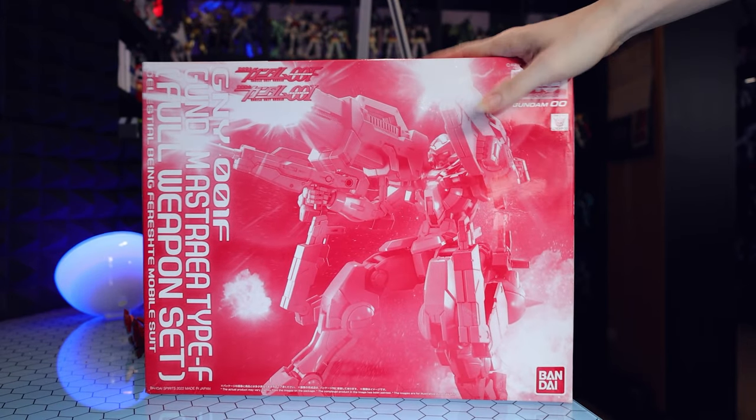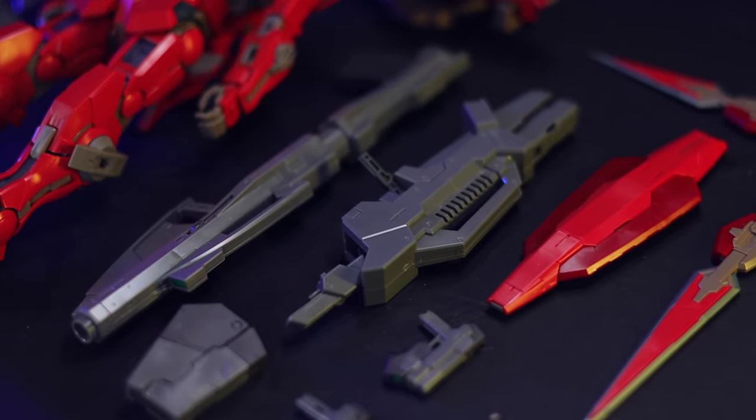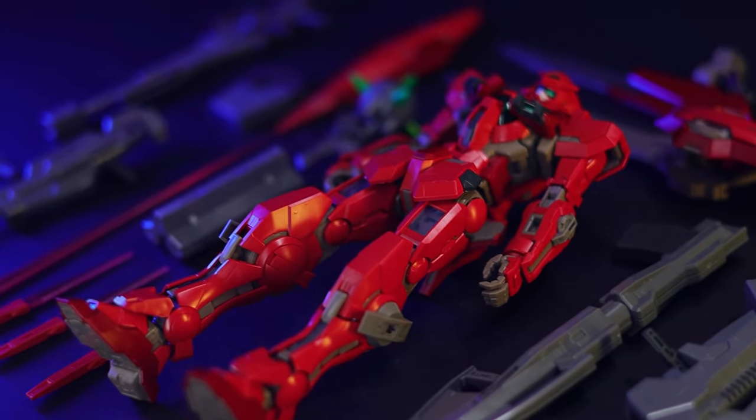Hey, what is up everyone, welcome back to Mechaguy Kotsu vs the Backlogged Mountain. Today I'm going to be taking a look at something relatively new — this is the premium Bandai exclusive Gundam Astraea Type-F Full Weapon Set.